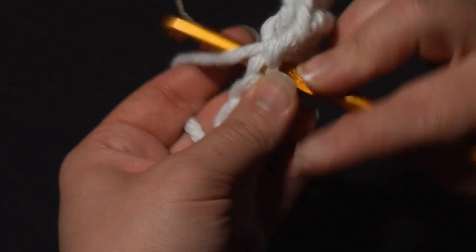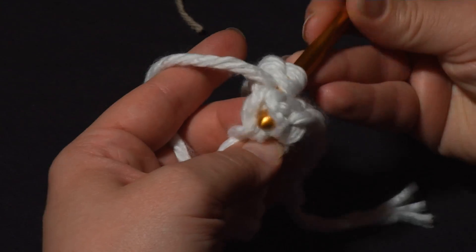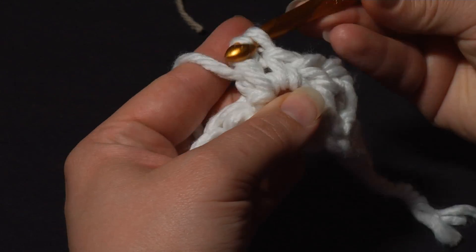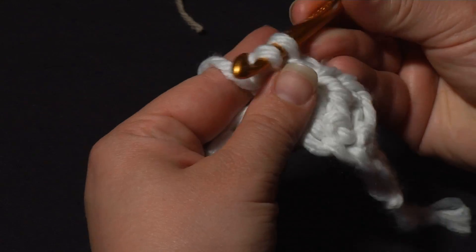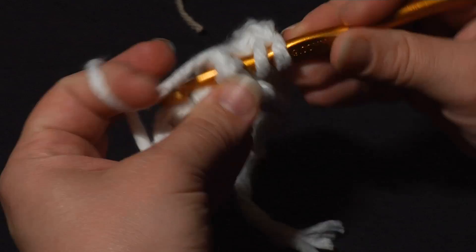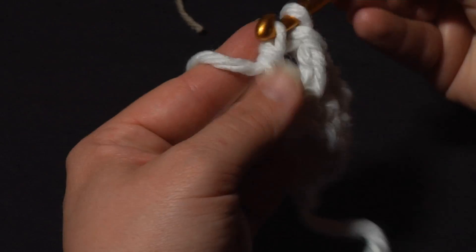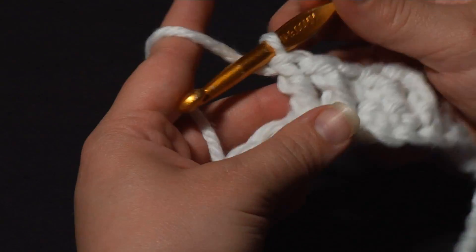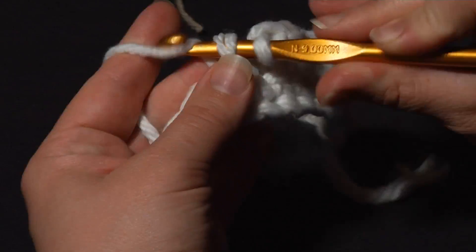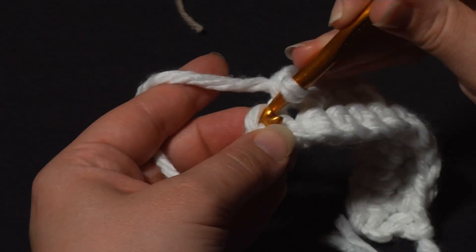So, a single crochet right into the next stitch, then a set of two more front post double crochets. If you're ever wondering exactly where to go for your cable stitches, whether you're going around the right post or not, just look at the back and count the tops to know you've skipped the right number of stitches. Now three more single crochets just to finish it out - one, two, and three.